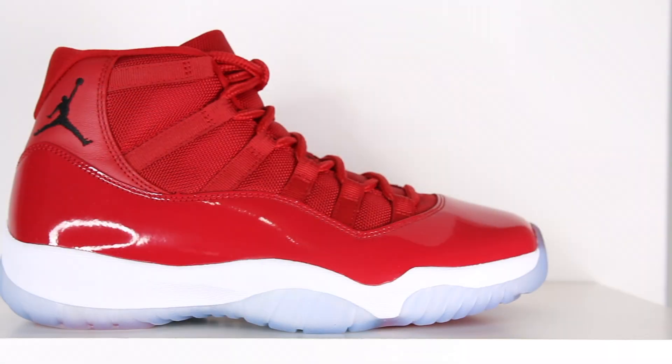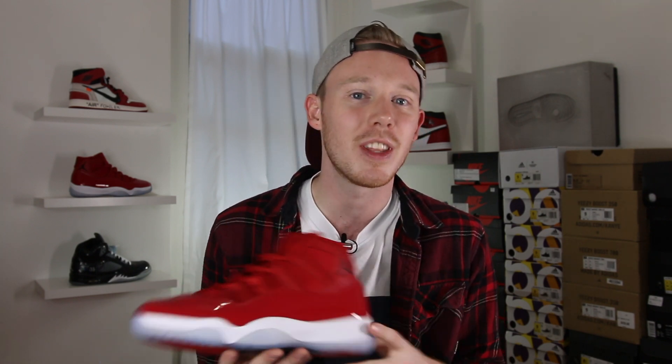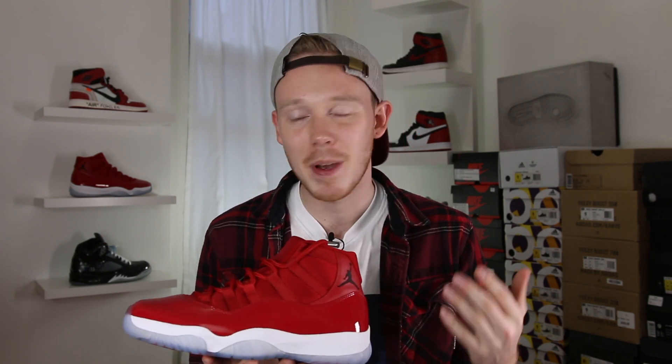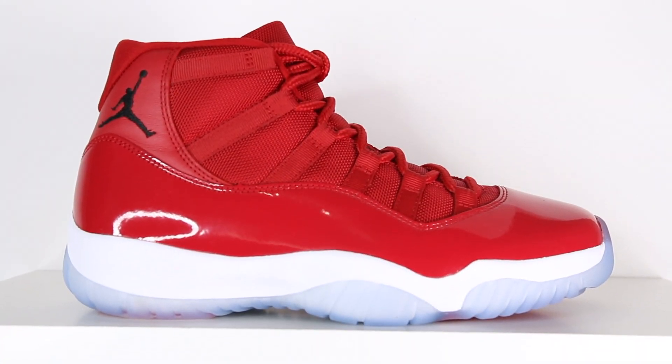Jumping right into the shoe, the entire upper is draped in this deep red color. One of my favorite aspects of the sneaker is that they were able to keep each red the same tone, which is surprising because when you dye different kinds of materials, usually the color comes out a little bit differently. I really like the red they used and how saturated it is. Whenever you make a mostly monochromatic shoe, especially in a bright color, you always run the risk of being too gaudy, but the red they picked is perfect — it's not too bright and won't overpower any outfits.